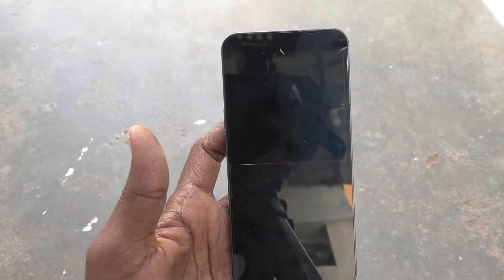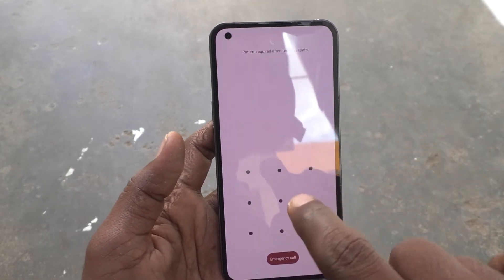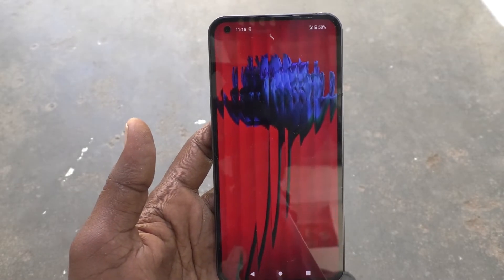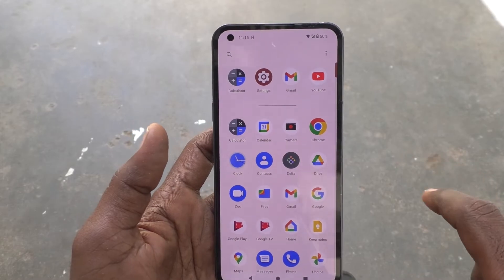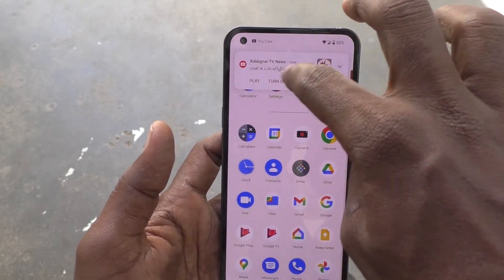The phone has restarted and you need to enter your pattern for authentication. The system update is done and the phone has restarted. You can see an improved interface on your phone.